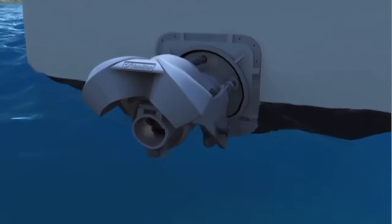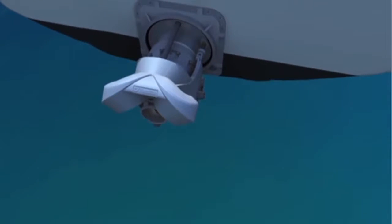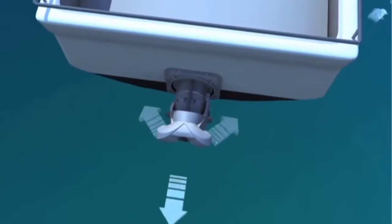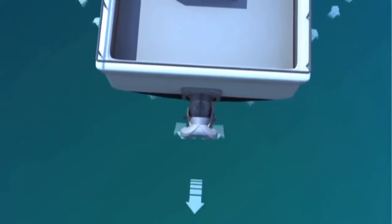What's more, a Waterjet's turning thrust is generated well aft of the vessel's transom, ensuring steering response from a Waterjet-powered boat is immediate and highly effective, and allows for a small turning radius at all boat speeds.